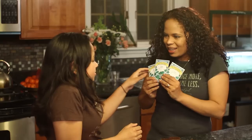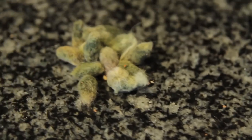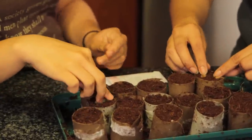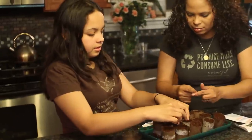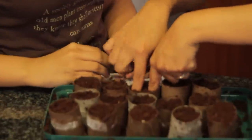We are going to start planting! And these are cotton seeds. Wait till you see — look! It's like a little fuzz ball. We are going to take two seeds and stick them in three times the depth of the actual seed, which is like that much of your finger.